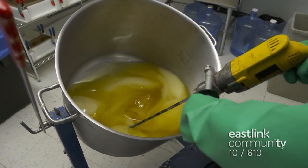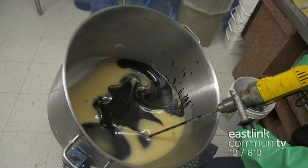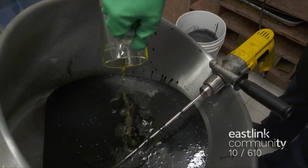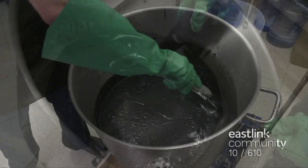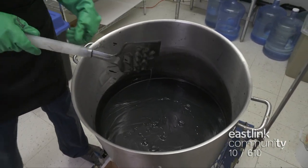The lye is added to the oil and combined with a drill mixer. This drill attachment is specially designed for soap making and mixed until it's fully combined. Then the natural scents are poured and mixed in. This recipe calls for orange, patchouli, and lavender oils. Once everything is mixed together, the soap maker continues working and watching for the soap to reach the right texture. When the soap starts to form lines on the surface, it's called coming to trace.